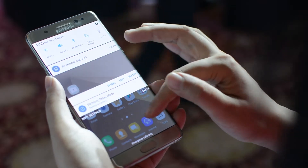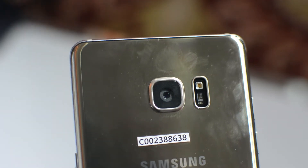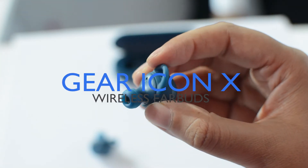Besides launching the Galaxy Note 7 flagship phablet today in India, Samsung unveiled three new accessories as well. Gear Icon X wireless earbuds is one of them.